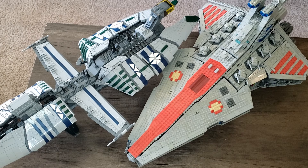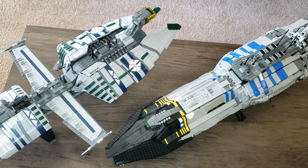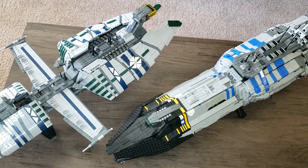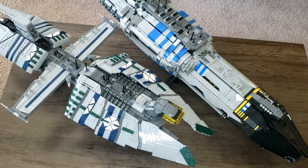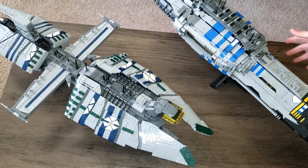So let me know what I should build next. I'm conflicted between an Acclimator, a Recuzant, and doing a full interior on the UCS Venator. And now we have the Munificent versus the other Separatist capital ship I built, the Invisible Hand. Here you can see more progression in terms of the detailing from my old build to this brand new one. Apologies if it's hard to see all of this — these ships are just way too big for my filming setup. But here is the current Separatist fleet.